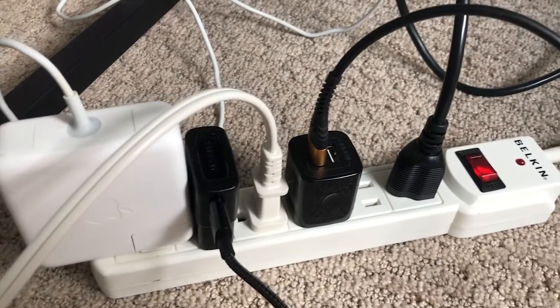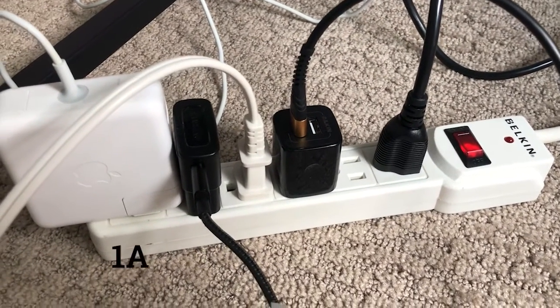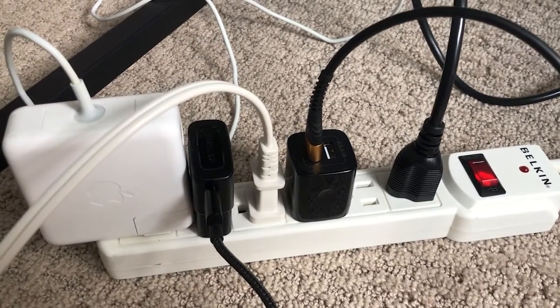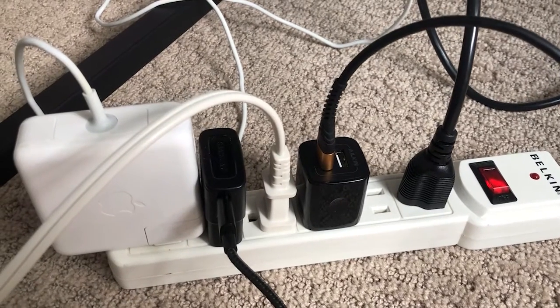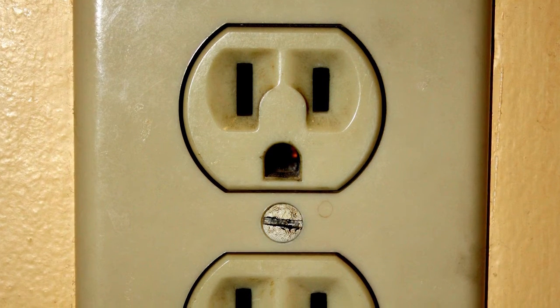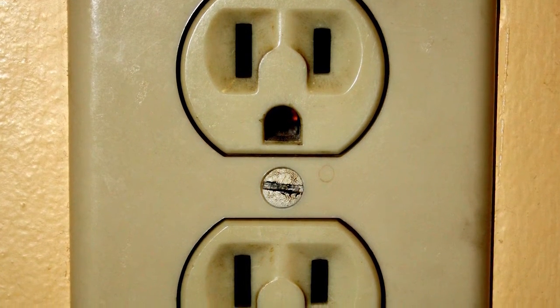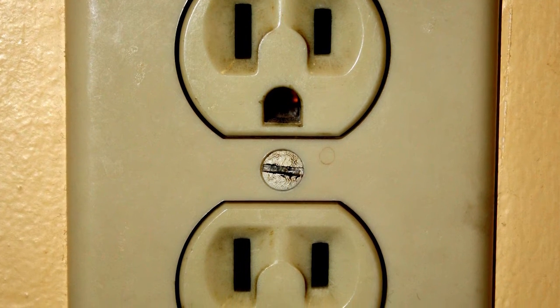This power strip with five items plugged in is only drawing about three amps of current. What is a more significant concern for electrical safety specialists these days are outlets that may be old or have experienced excessive wear, in which the prongs of cell phone chargers, kitchen appliances, and other devices no longer fit snugly.